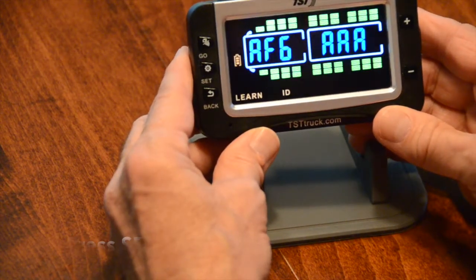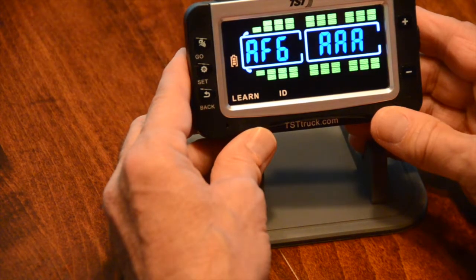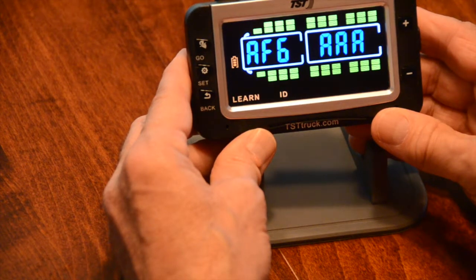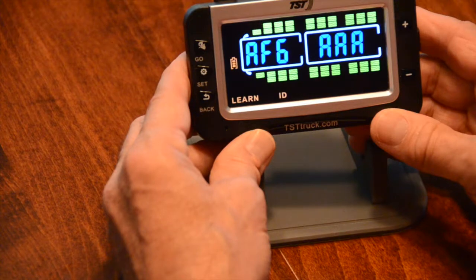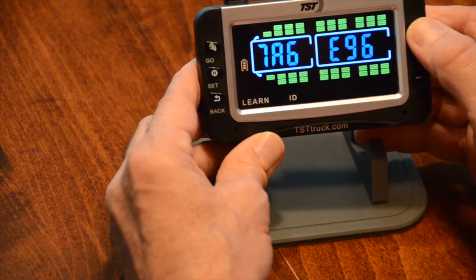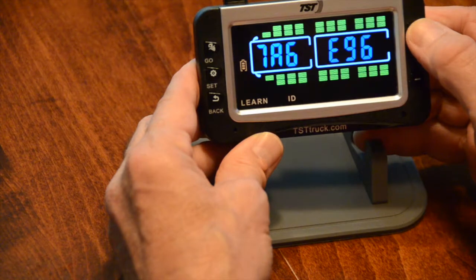Now you're going to see all the tires you can program. It always starts at the first blinking — the right tire is always on that first right tire. We've already done one and two, so using the plus key, I hit it once and it went to the driver's side tire.